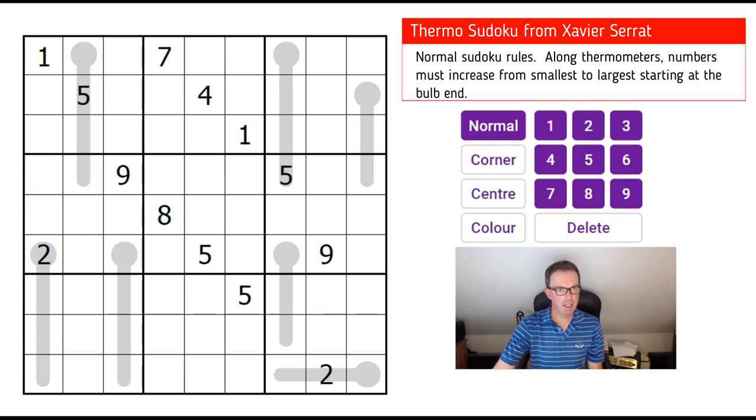Hello, welcome back to Cracking the Cryptic. On Saturday we're going to try this puzzle here, which is a Thermo Sudoku that has been sent in to us on Twitter by Xavier Surat, who we've done some of Xavier's puzzles on the channel before. He has a cryptic message along with the puzzle, which is basically that it apparently has quite an easy start and then gets quite difficult.